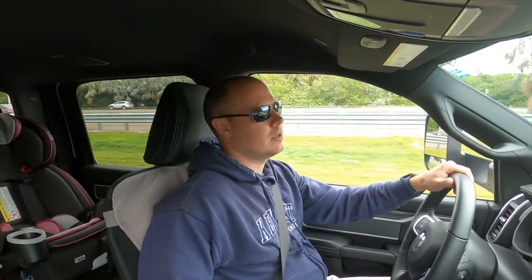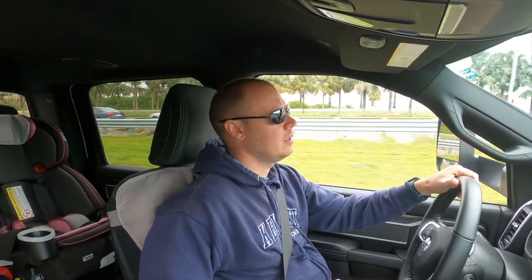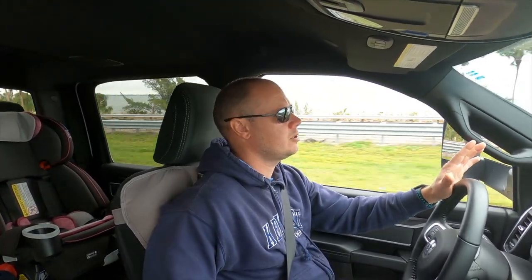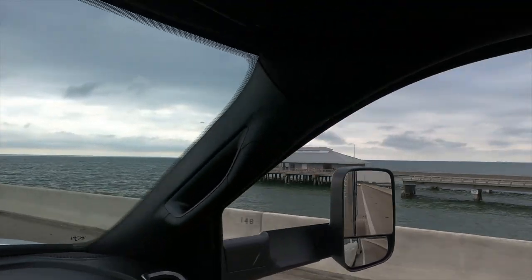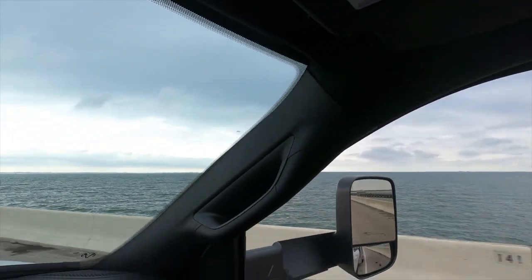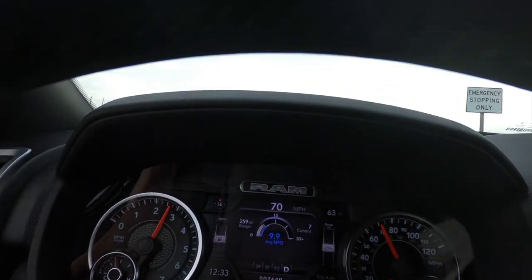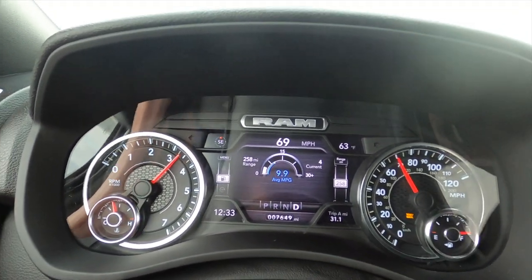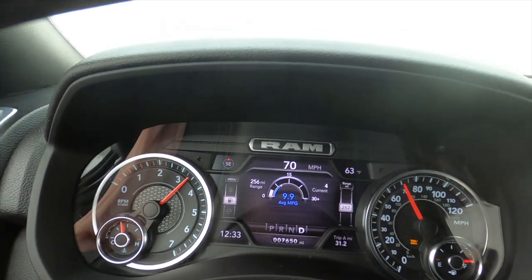Last part of the 6.4 Hemi truck review - going up the Skyway Bridge with about six to seven thousand pounds behind us in the trailer. We're crossing Tampa Bay now. You can see what's left of the old bridge that collapsed back in the '80s, and there's Egmont Key Light in the distance. We're climbing the bridge now, holding nicely at 70 miles per hour. I'm going to try to hold 70 going up this hill if traffic allows - no real problems.